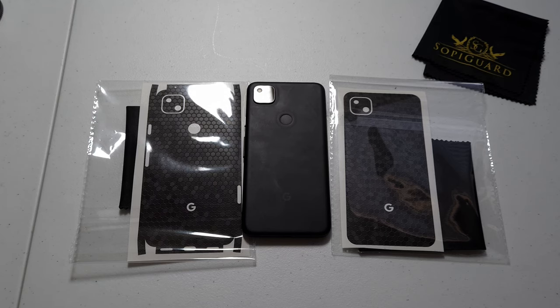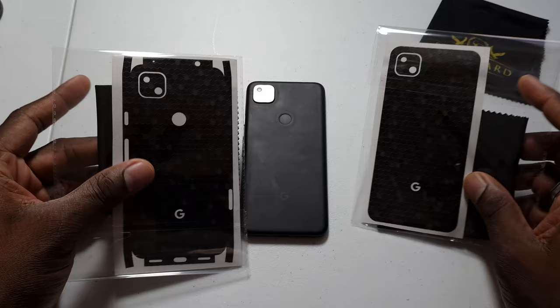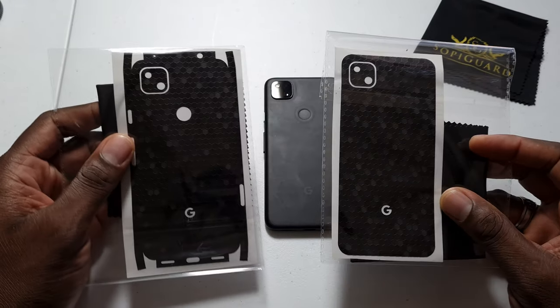Alright guys, welcome back to another video, it's your man Jay. In this shot you see the Pixel Foray, the new king on the block.